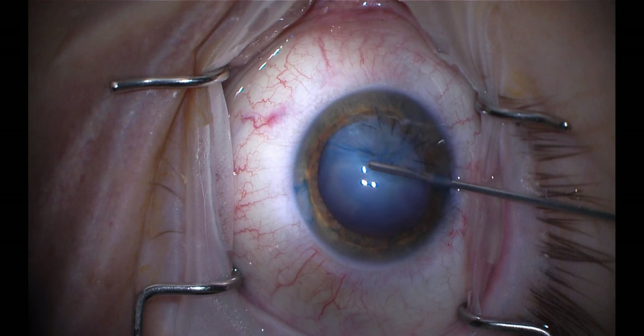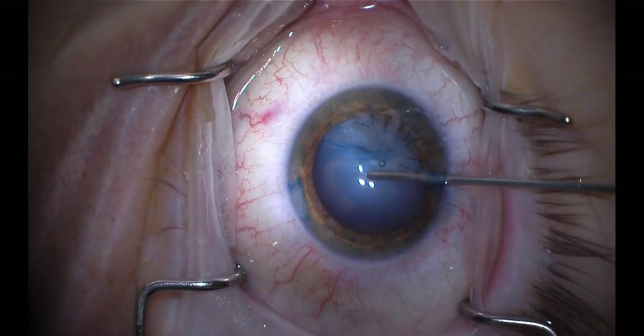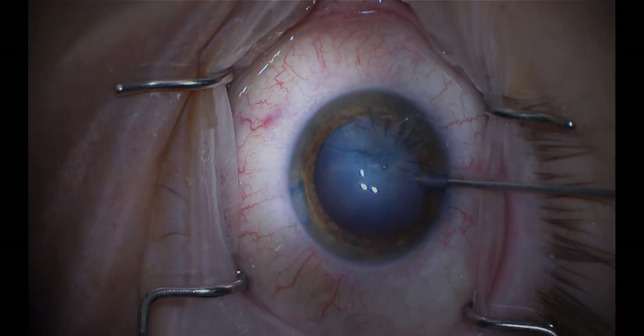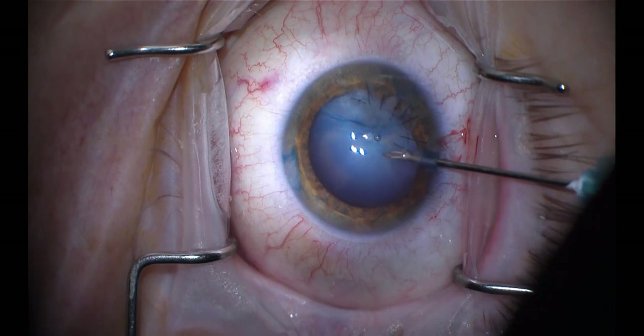I decided to try to use the anterior vitrector handpiece to make an opening, which is called a vitrector rexis. But I'm not successful here — it's kind of like trying to bite an inflated balloon. I can't get it started because there's no edge to grab.